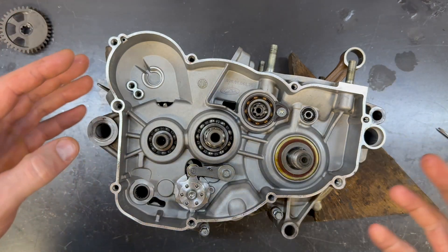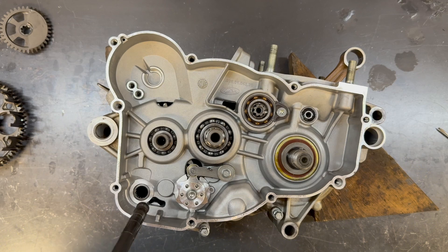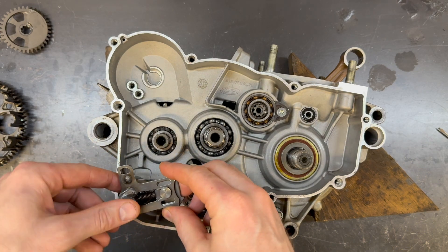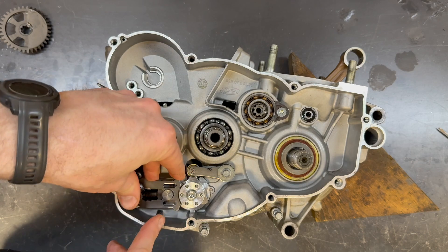Very straightforward. It's very tempting to install the clutch first, but that's a bad idea because you can't install anything else. So clutch always last. Once your bench is empty, then you can install the clutch.